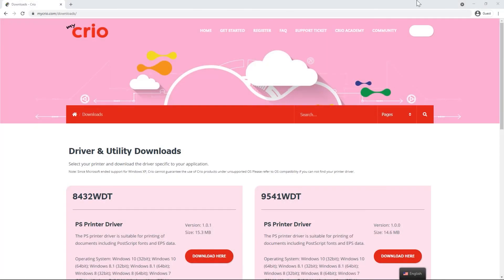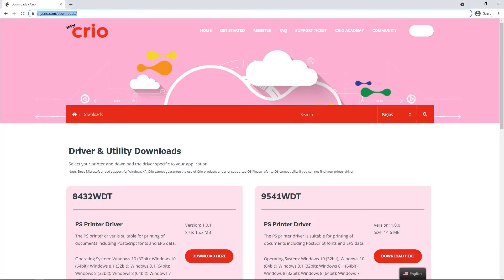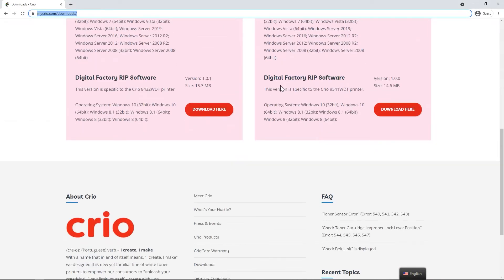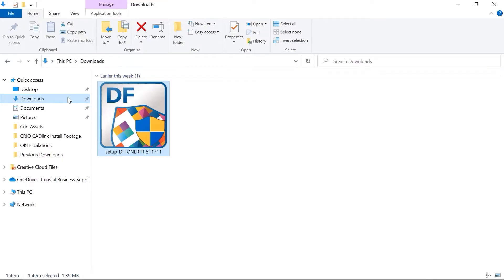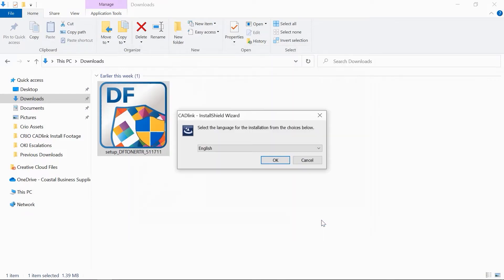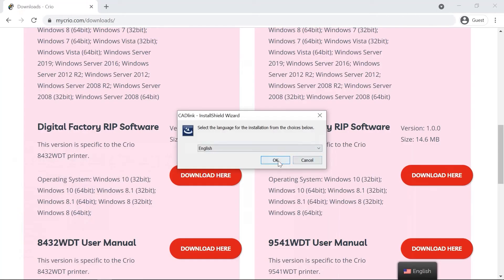On the same computer, go back to mycreo.com/downloads. Find the RIP software under the 9541 WDT RIP section and click to download it. Once the software is downloaded, double click on the file to run the installation wizard. When prompted, click Start and select your language and click OK.